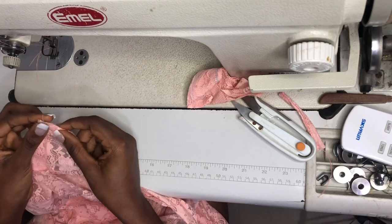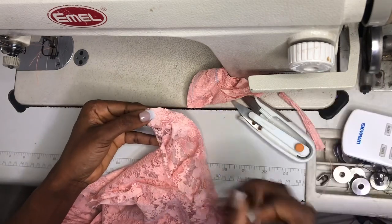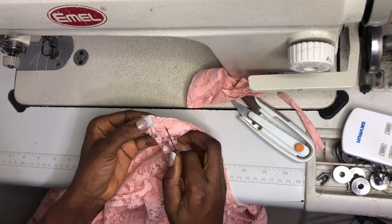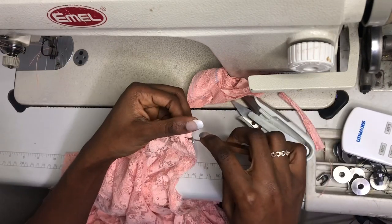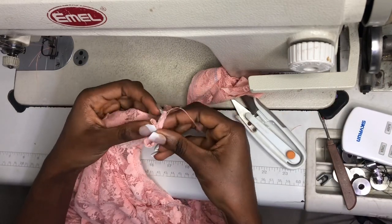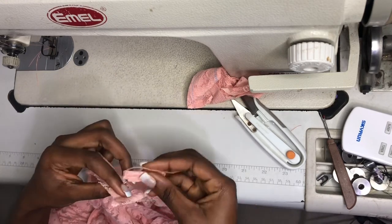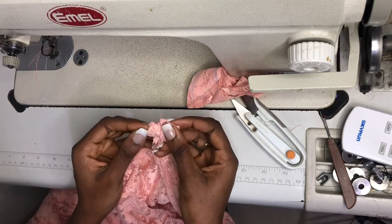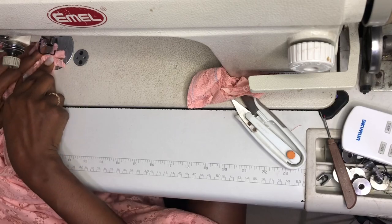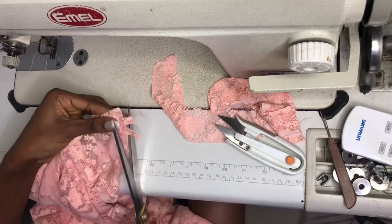Before that I will put a loop for a button on the upper part of my oval shape, leaving a quarter of an inch on the upper part of the neck so that I can attach my collar to that part. After that quarter I will insert my loop in the neck and sew it down to pop out of the oval shape.